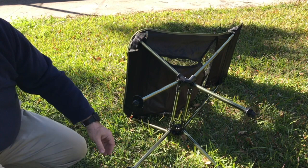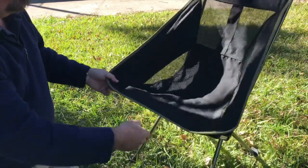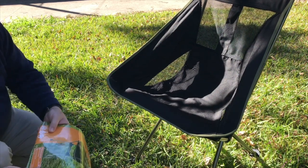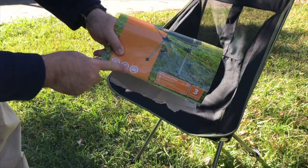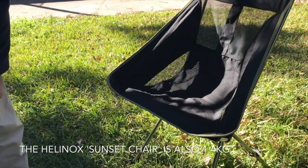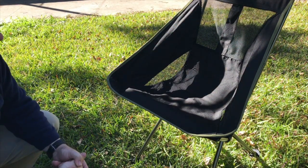The Helinox is designed for lightweight camping, so it's really lightweight — less than a kilogram for the whole chair. Whereas this, as shown here on the label, is 1.4 kilograms altogether. So it's not quite double, but certainly a heftier chair than the Helinox.